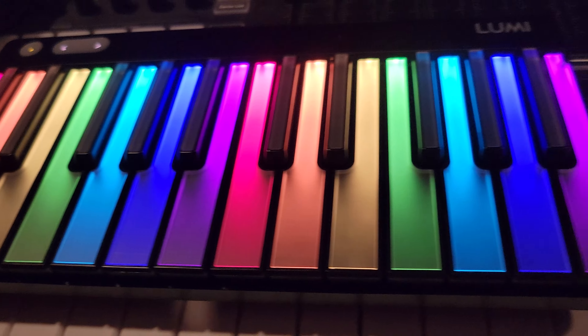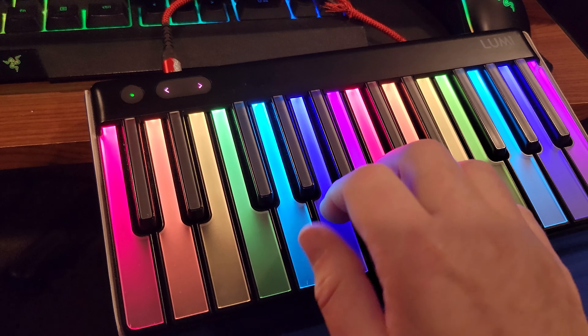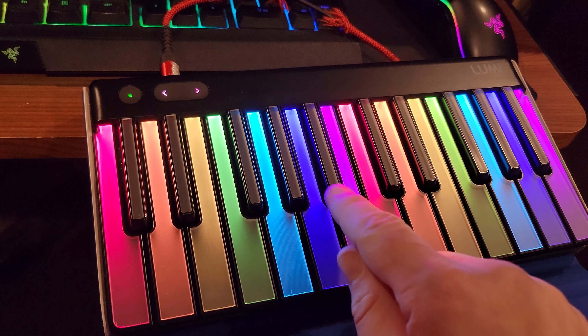I've been very fortunate — I've had no problems. I know some people ended up getting like cracked keys or things like that. I play this almost daily. No problems on this keyboard. It's been pretty phenomenal. The reaction is great.